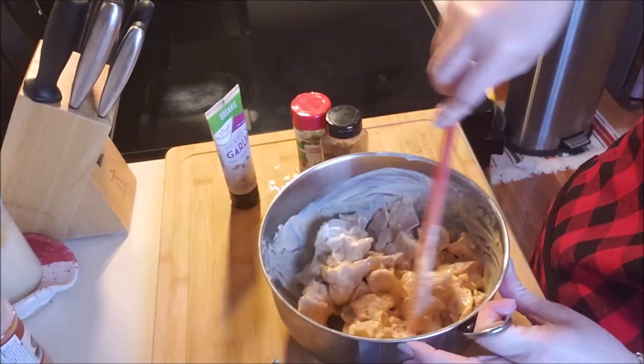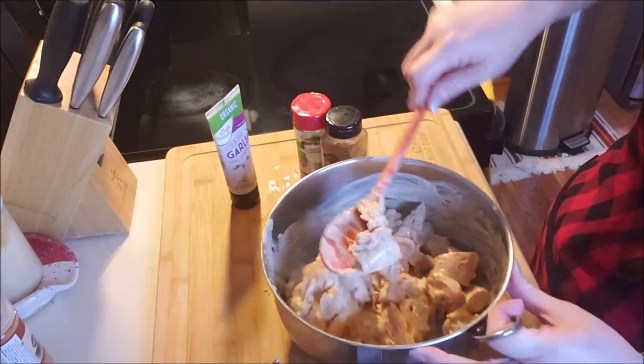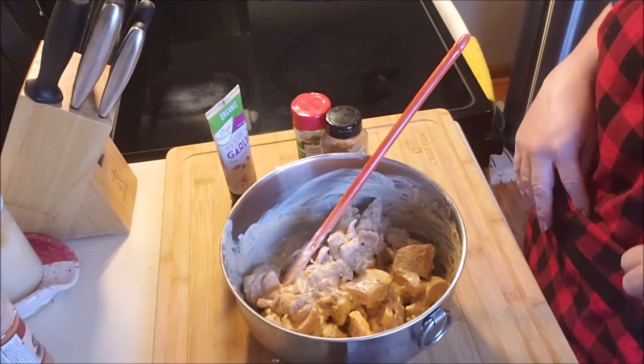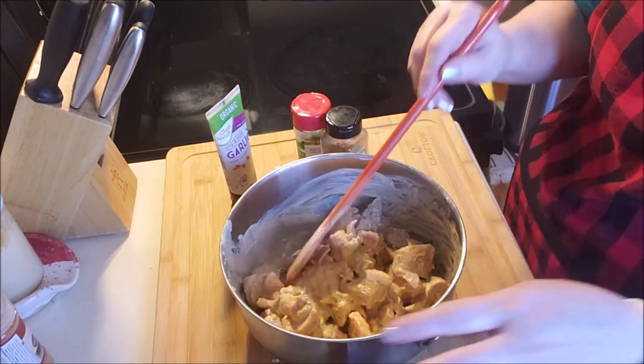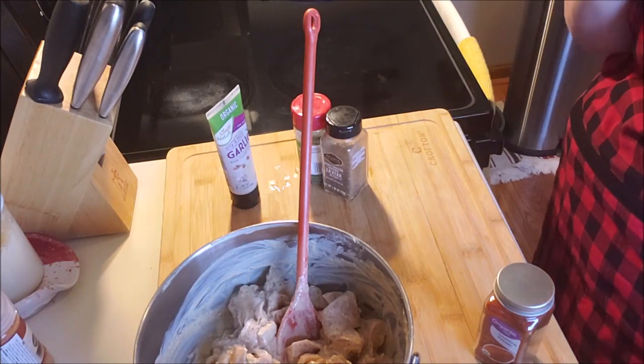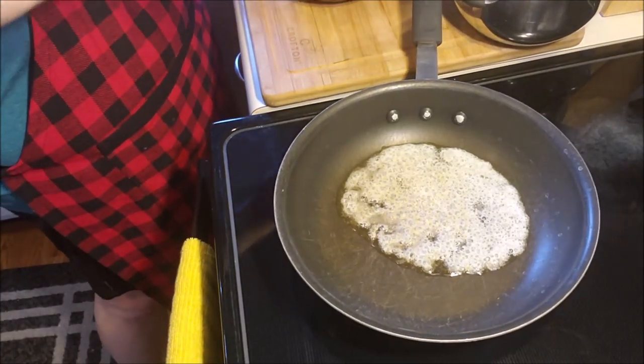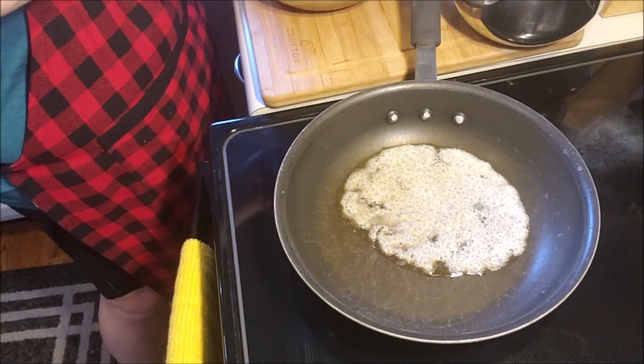I will be 50 this year, guys! All right, that was the lemon juice container popping behind us. I'm gonna let this sit, cover it loosely with a towel, and we'll be back in about 30 minutes. It's been 30 minutes — our meat is all marinated.